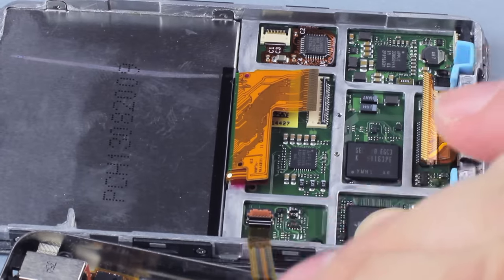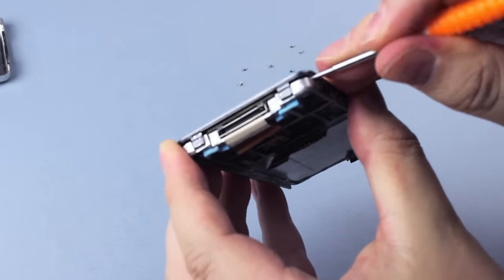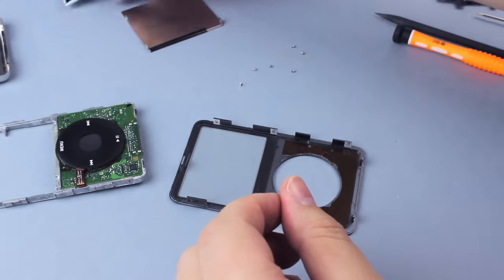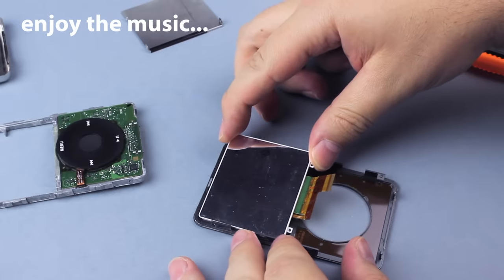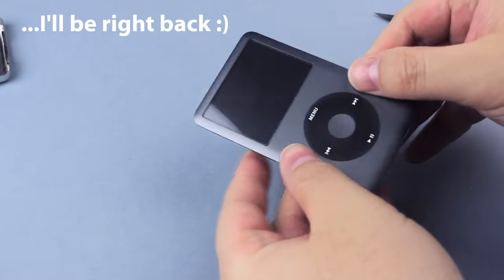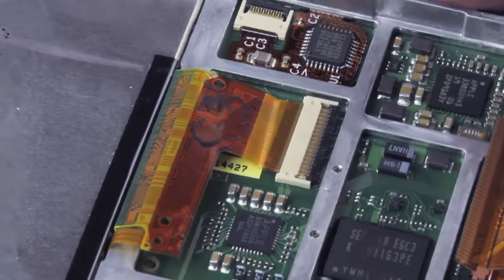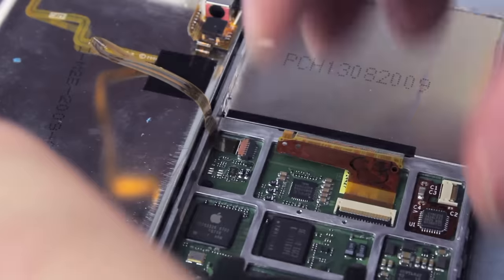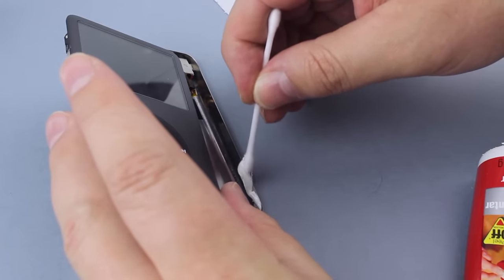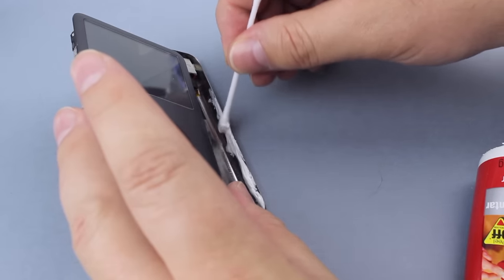To replace the screen you must disassemble the iPod completely. The main board is fixed in place with adhesive — you slowly separate it. Remember I completely broke one of the clip strips? To close my iPod I decided on a rubber glue that holds really strong, and yet it would be possible to remove it if I ever needed to open my iPod again — and indeed I had to.